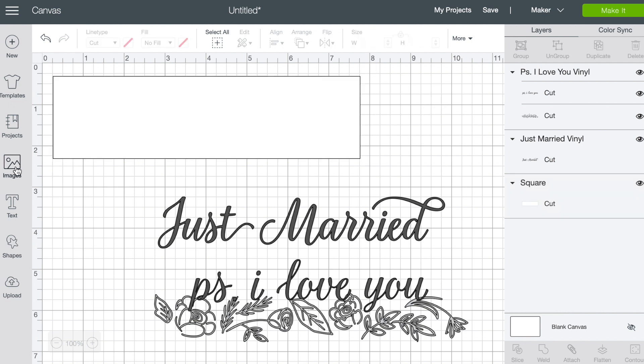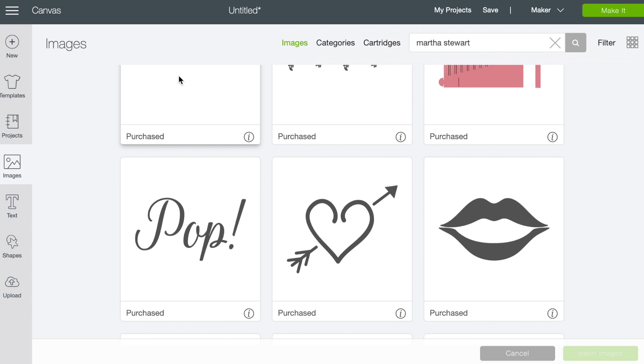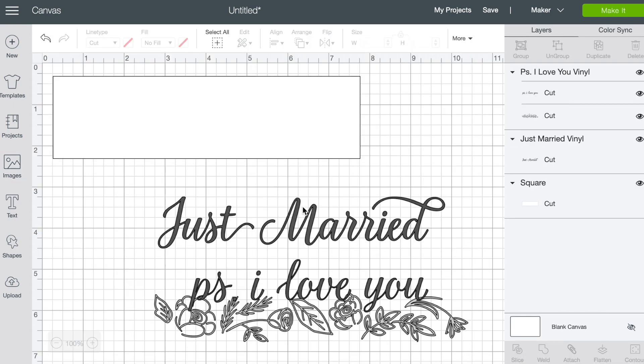Now that I know exactly how much space I have to fill, I went into images and searched Martha Stewart. She has a cartridge of over 200 wedding elements, and as you can see there are all kinds of things. I chose some that made sense for my picture frame — I have 'Just Married' and 'P.S. I Love You,' but there are tons to pick from. You might also want to create your own with names or the date you got married.